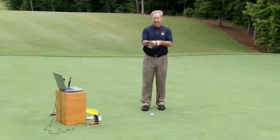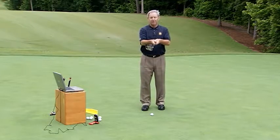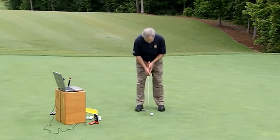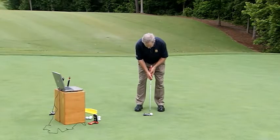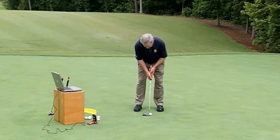The technique is really, really simple, but doing it exactly is difficult. I want to set up square, rotate my shoulders around my neck, keep my head still, and be motionless from the waist down.